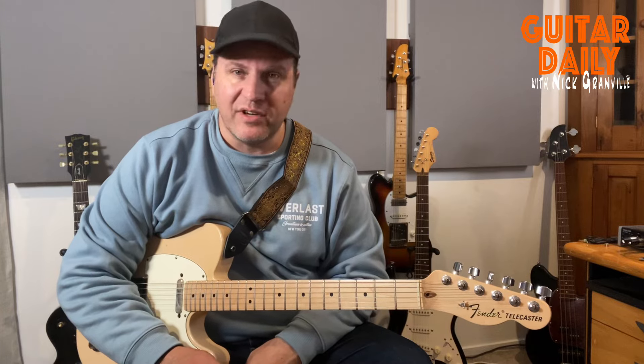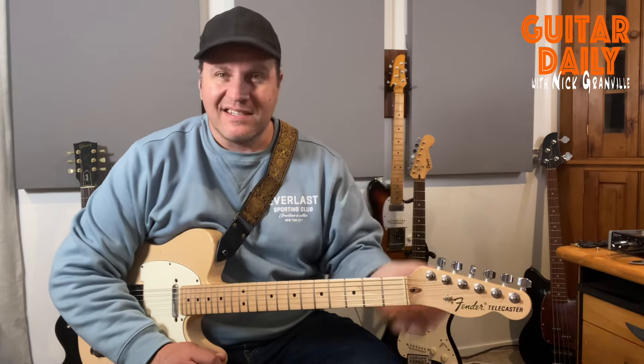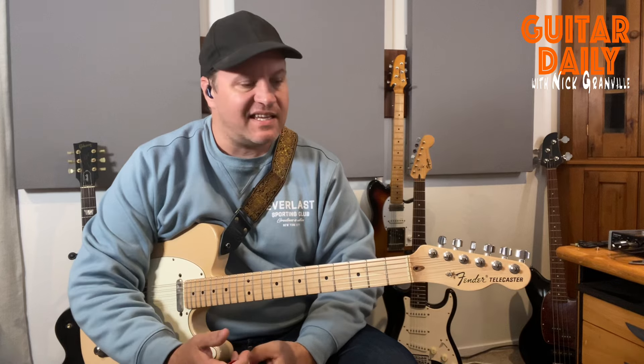Hey folks, welcome to Guitar Daily. It's Nick Granville coming to you from Wellington, New Zealand. So I was kind of thinking about this morning: what is one of the single best things you can do to improve your blues playing and make it a little more sophisticated, a little more hip? Let's discuss that today.